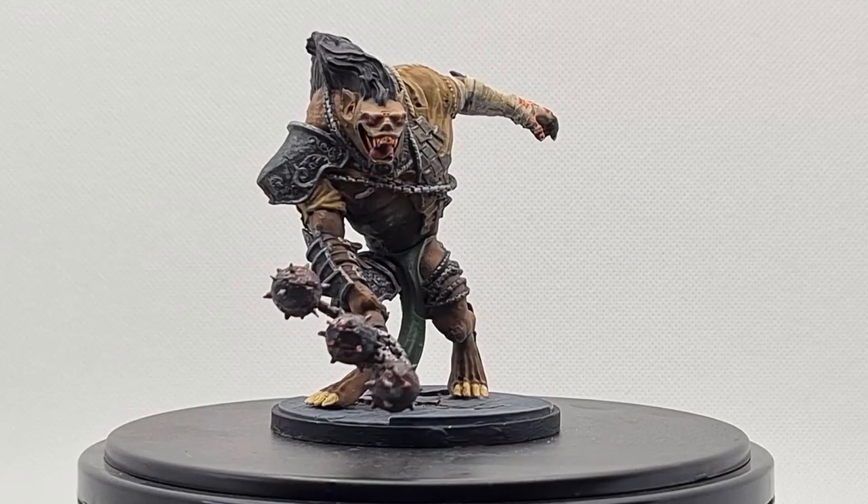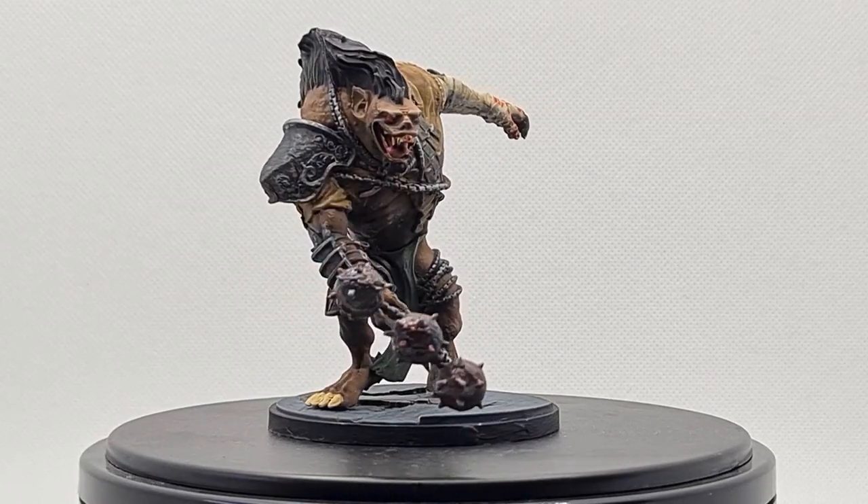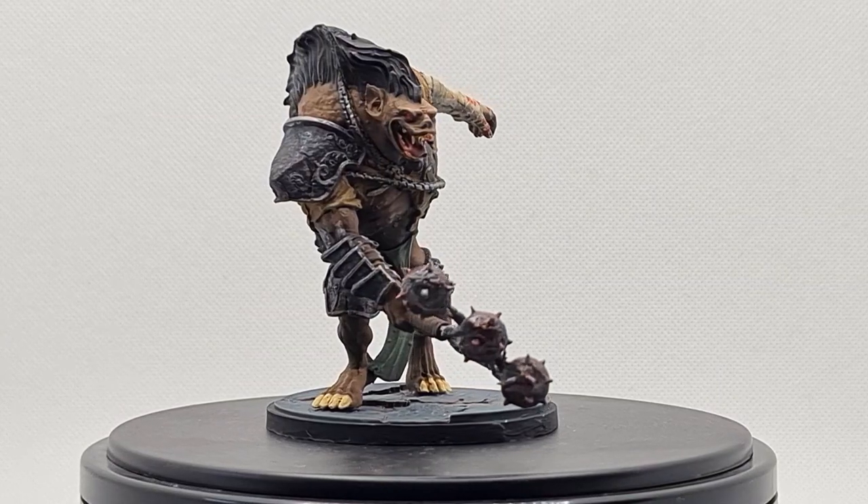Hi everybody and welcome back. Today we're going to be tackling the demon lord and creator of the gnolls, Yeenoghu himself, by Galeforce9.